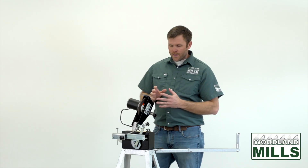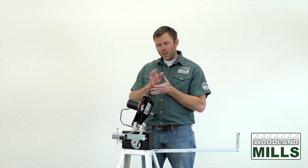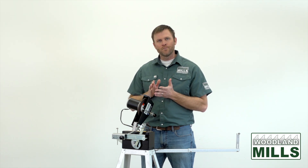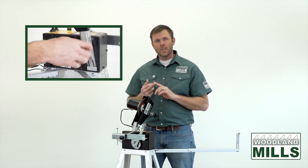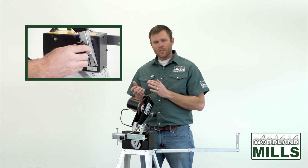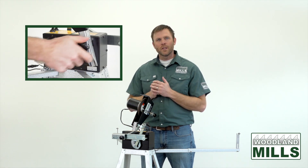The grinding head has multiple adjustments, the first being the hook angle or tooth angle of your blade. We have indexing locations at 7 degrees, 10 degrees, and 14 degrees to make that quick and easy, but you can also set it at custom angles as desired, and there's a locking knob to hold that in place.